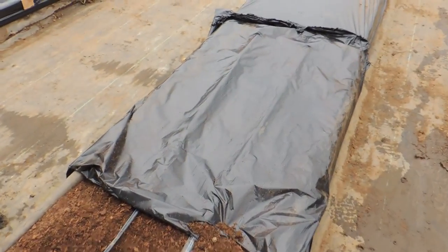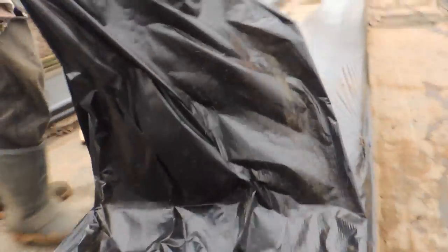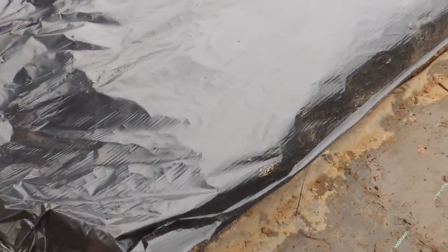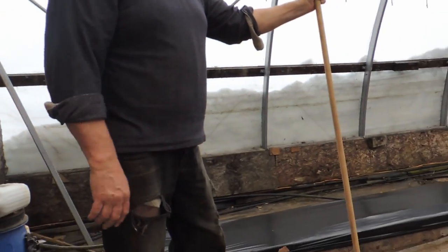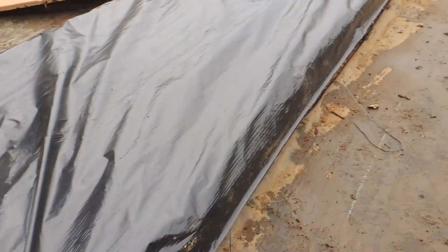The drip tape and the plastic come from a company called Dubois out of Quebec — that's where we get ours. We put two rows of drip tape in this year because last year we had one and found it wasn't moist enough in some spots. This way, with two rows, it'll compensate and make sure we have a nice moist bed.